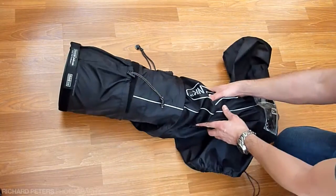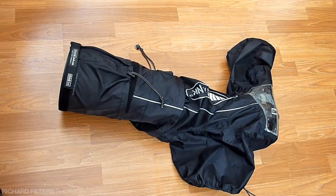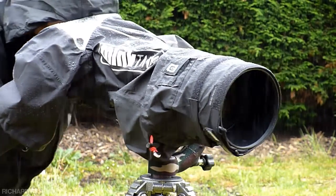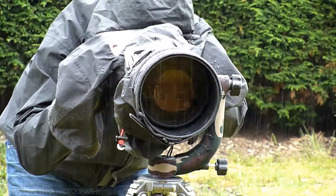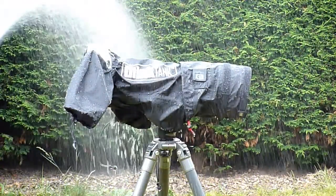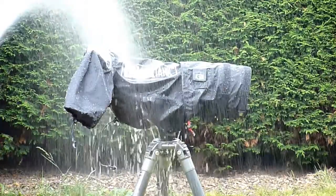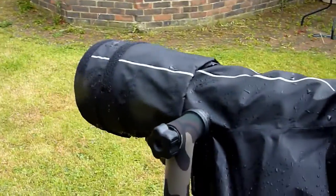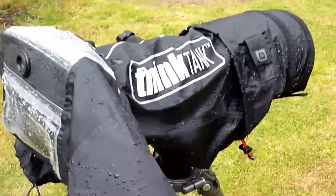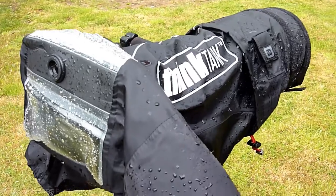Now that we've seen how to attach the cover to your lens and camera, the next thing to do is get it wet. We've got a pretty light rain shower here which the Hydrophobia is standing up to, but this isn't much of a test — what we really want to see is more water thrown at it. So I decided the only thing to do would be to turn the hose on and keep my fingers crossed the cover really does work. Very wet, tripod soaked, but we can live with that. Camera hopefully is dry — let's have a look inside. Yep, it all looks pretty good in there. So I think it's safe to say that the Think Tank Photo Hydrophobia 300-600 is waterproof.